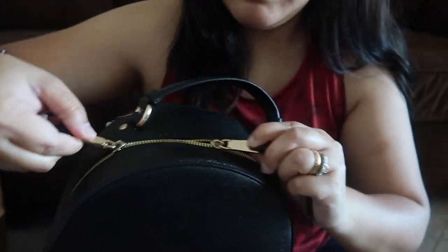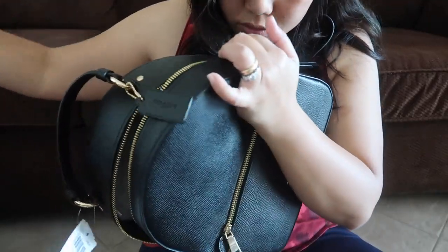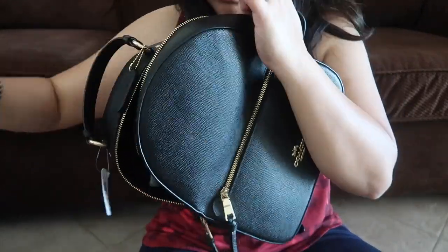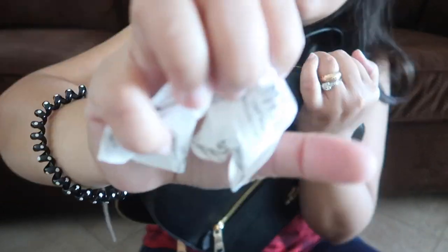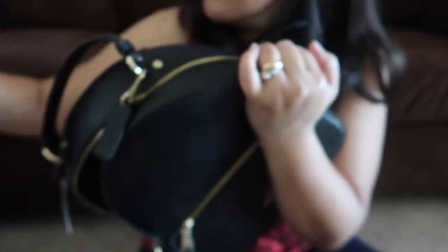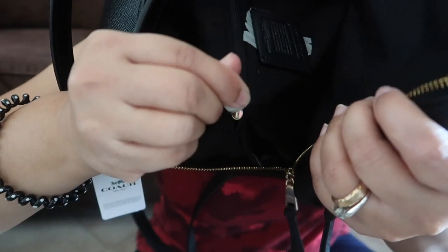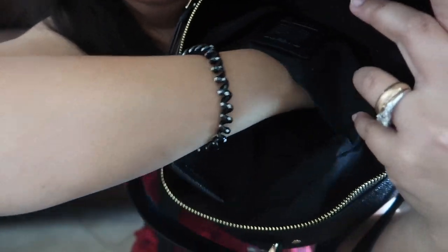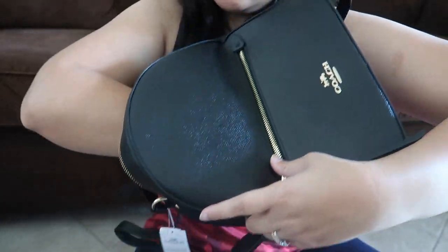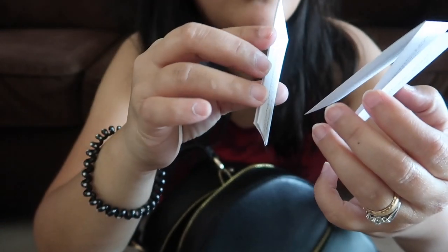Nice! It has two zippers — let's open it. Oh, there's more, and it comes with this — I don't know what you call this. It has a zipper. How to remove this? There's another one just right here, so there's a zipper there, and inside this... I don't know what that is.